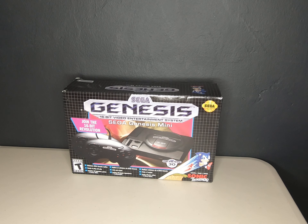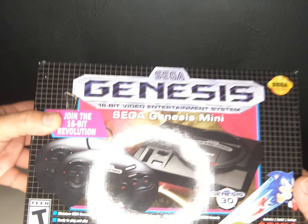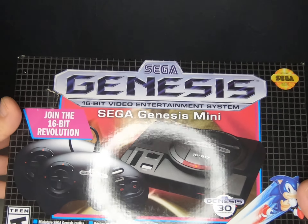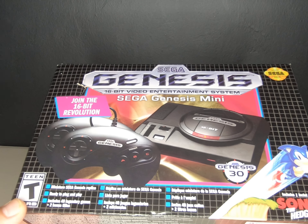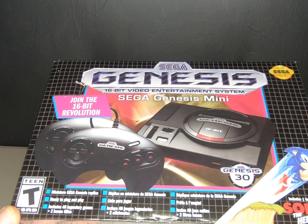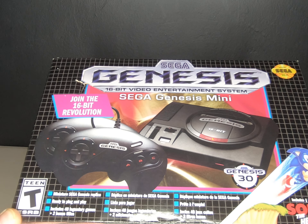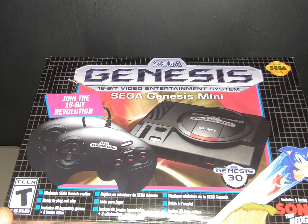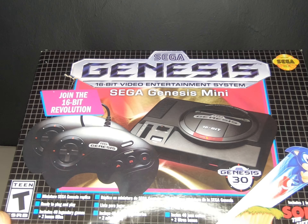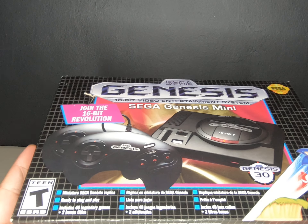I'm trying to whisper because I don't want it to be obvious that there's a system in the household. As it says on the box — it's not the exact original version, it's a miniature replica, and it includes about 40 titles plus two bonus titles. It's easy and ready to plug and play, and it includes Sonic, which is a classic.